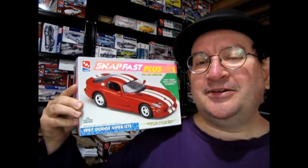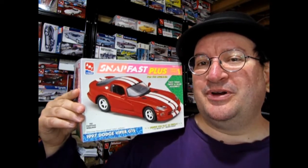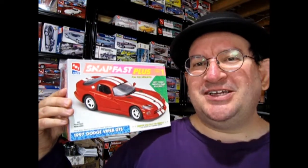Today I've got one out of my own personal collection. I looked in here and I actually started to do a little bit of work on it, but I think it's still pretty close to what it was out of the box originally. So this is the AMT Ertl Snap Fast Plus 1997 Dodge Viper — yes it is — Viper GTS.